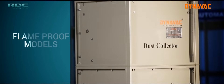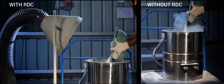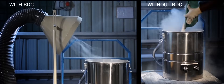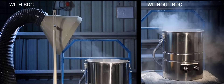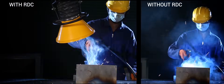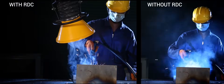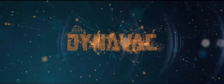Flame-proof models and articulated arms can also be provided as per your requirement. DynaVac Industrial Vacuum Cleaners and Dust Collection Equipment — your perfect solution for quick and efficient cleaning.